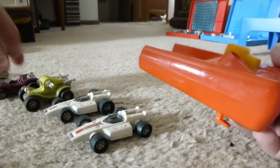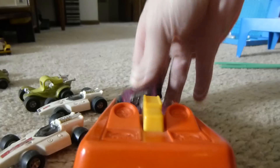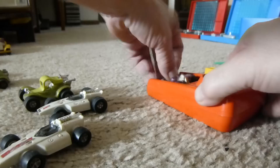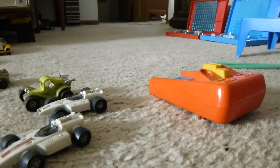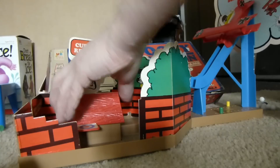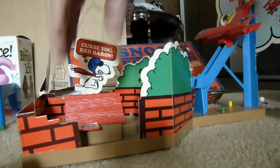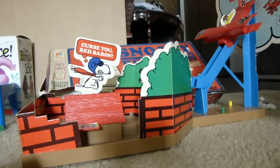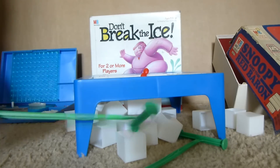I'll take a look at the box. That still works - like that - but he doesn't want to catch any blue ones. Wow. Oh, there he goes.